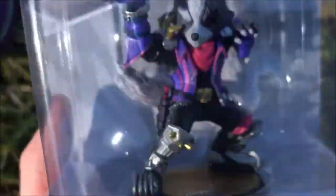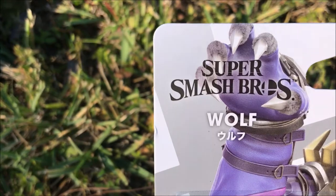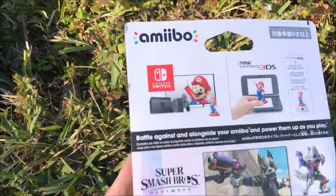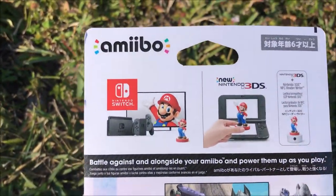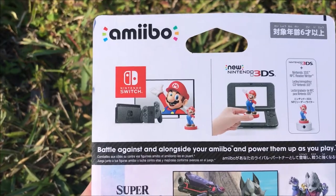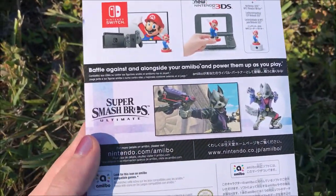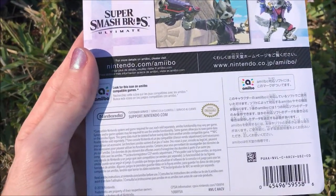So today we have this Nintendo amiibo for Super Smash Bros. — Wolf. I got it from Best Buy for $17. They didn't have many choices; they had Ridley, Ganondorf, Pac-Man, or Wolf. Obviously since I'm a Wolf main, I got Wolf.